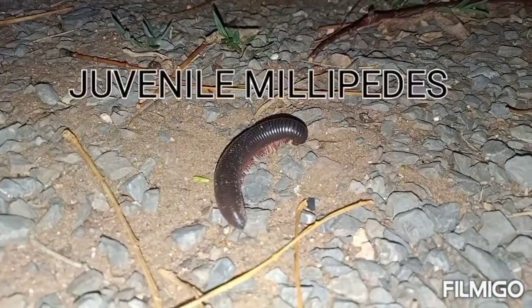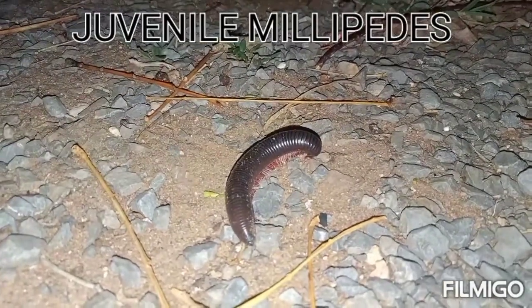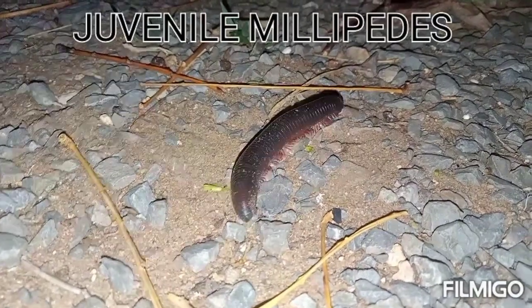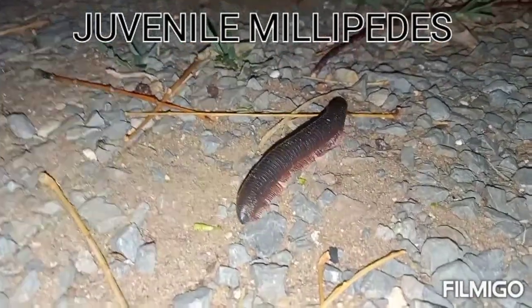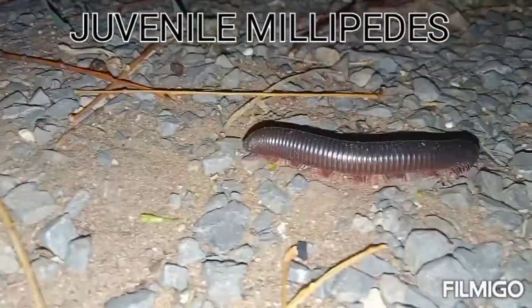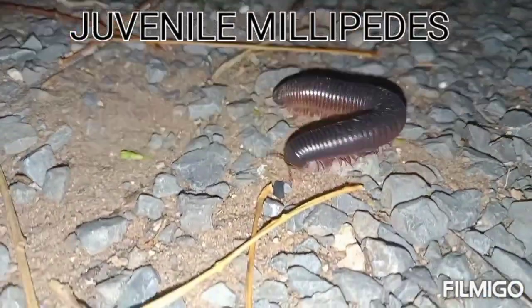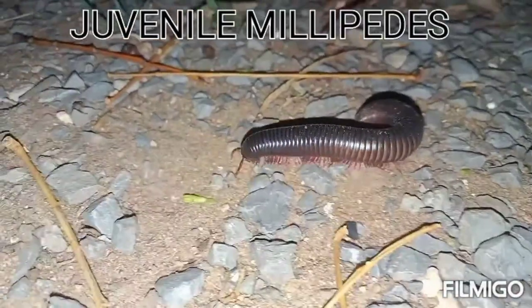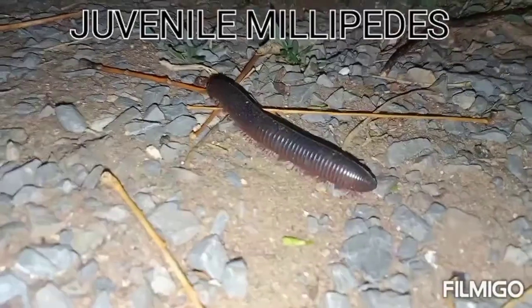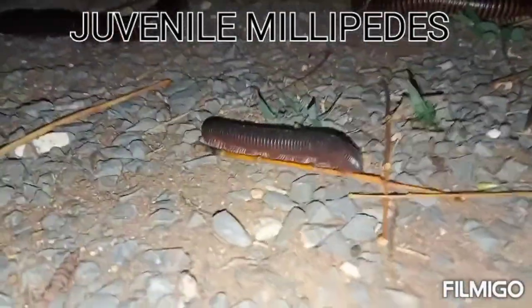Have a closer look at a juvenile millipede. A juvenile millipede molts often, because every molt increases the number of segments and legs on the millipede. It takes like two to three years before reaching the maturity period when sexual reproduction begins.